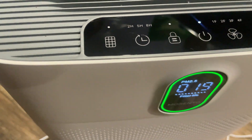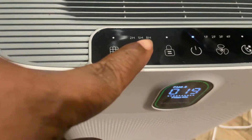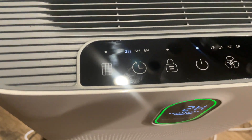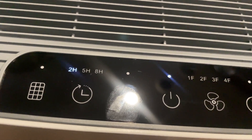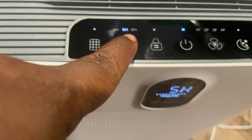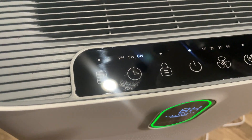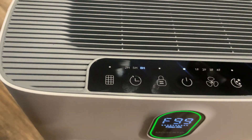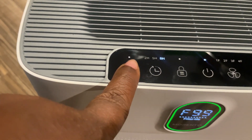You can set it to however long you want it to run and then it shuts itself off after that time period. That's the button where you can set the amount of time it will run. It's a great feature so you don't have to worry about getting up to turn it off if you have it running while you are asleep.